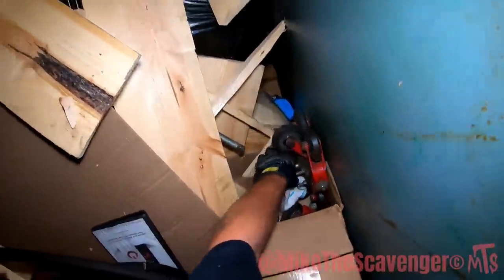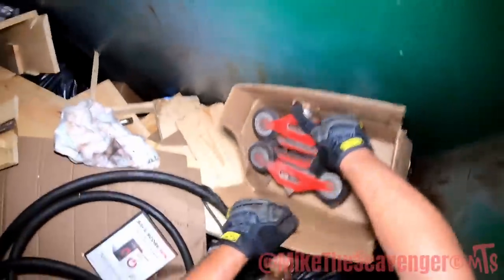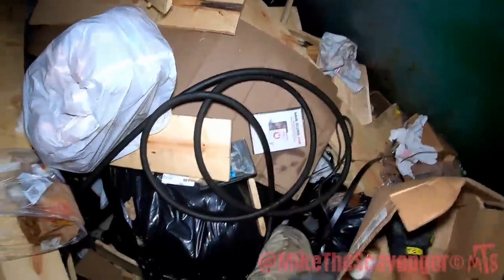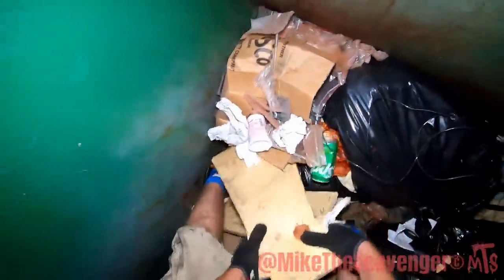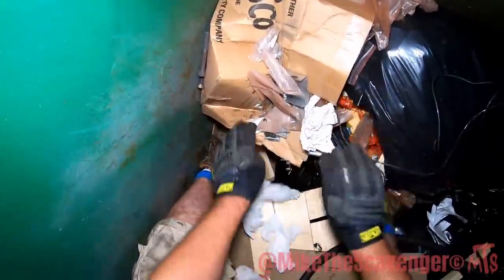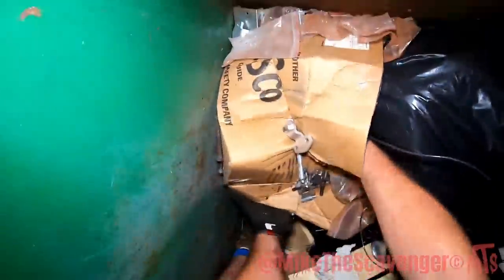There goes some more scrap here - some more wheels. Wheels! For all my crawl fans out there, I highly recommend y'all go check out the crawl show. There's a lot of stuff chilling right here in this box. Let's see what we can do - oh there's crawfish in that one, try not to open that bag there.